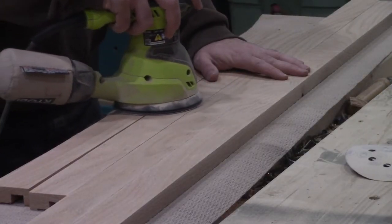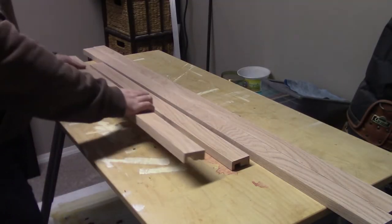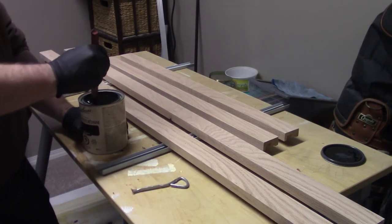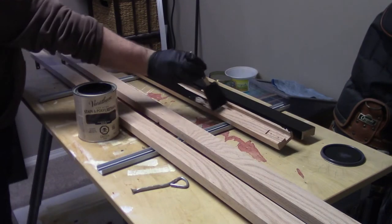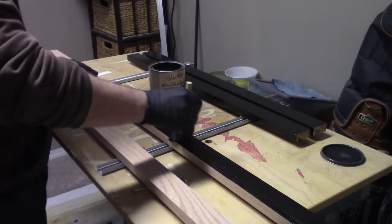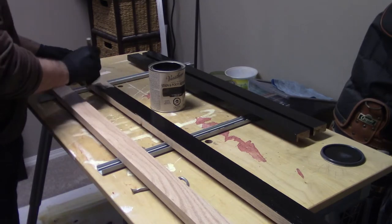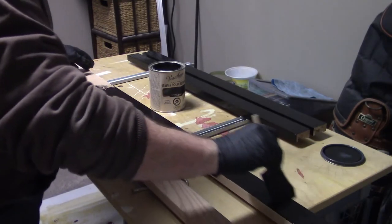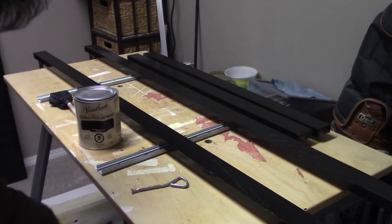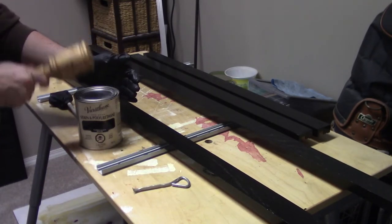Then I got to sanding, taking everything up to 220 grit with the random orbit sander. Taking the frame pieces to my stain room, I gave all the pieces a few coats of a classic black stain and polyurethane in one product — my first time using it, and I've since used it on a couple more projects. It seems to take a little bit longer to cure; the can says you can recoat after four hours, but I'd recommend leaving it at least a day between coats.